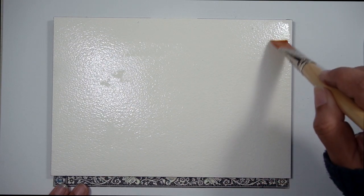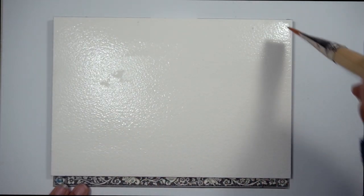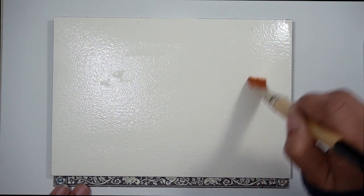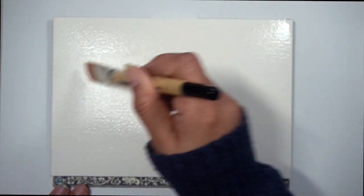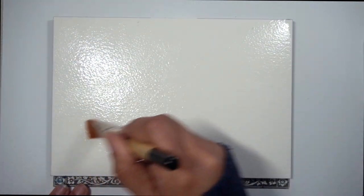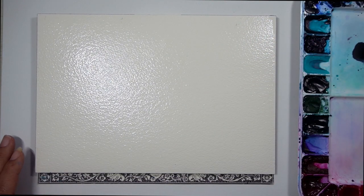The first thing that you want to do is completely saturate your paper with water. This is going to be the foundation of the technique that we call wet on wet — wet paint on wet paper. When wetting your paper, you want to make sure that you don't end up with puddles. You want a nice sheen of water across your paper. So in order to avoid any puddles, if you see any forming, dry your brush on a paper towel and place the brush directly over the puddle to soak up some of that water.